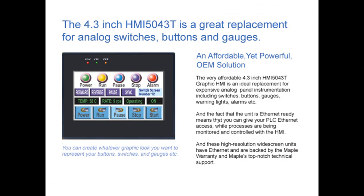The very affordable 4.3-inch HMI is an ideal replacement for those expensive panel instrumentation objects, including switches, buttons, gauges, warning lights, and alarms. The fact that the unit is Ethernet-ready means that you can give your PLC Ethernet access while processes are being monitored and controlled with the HMI. These high-resolution widescreen units have Ethernet and are backed up by the Maple warranty and Maple's top-notch technical support.